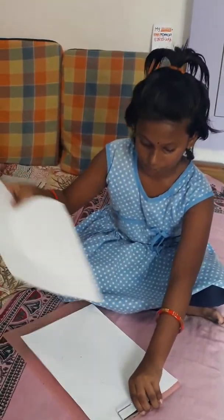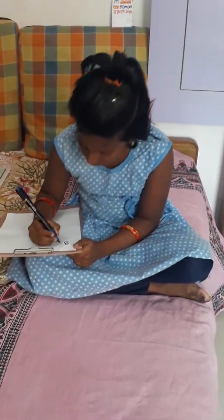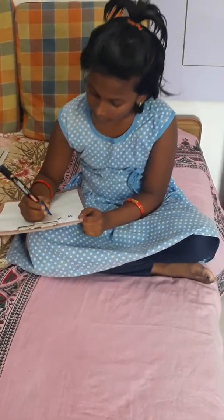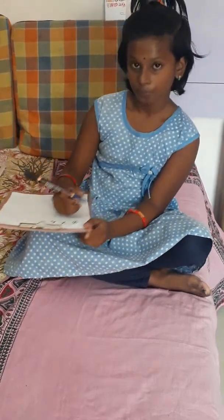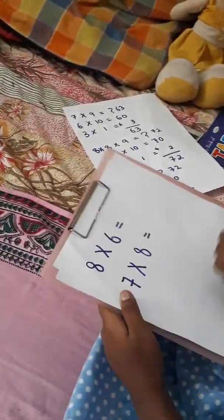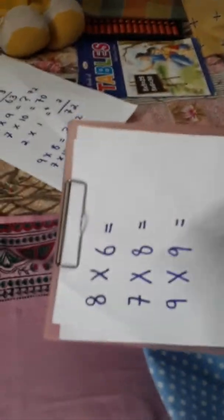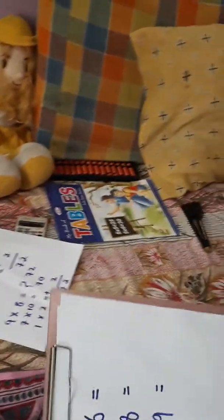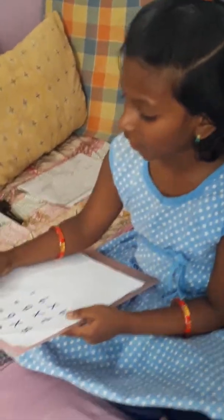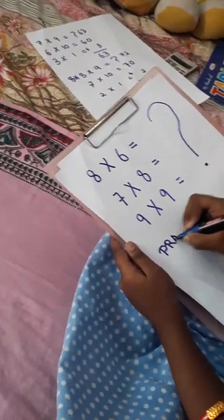Nine into eight is equal to question mark. Now let's do it. Nine is here and eight is here. Let's join them. How many fingers below? One, two, three, four, five, six and seven — seven fingers. Seven into ten is equal to seventy. The upper fingers: one on the left and one on the right — one into one is equal to one. Wait, one multiplied by two is two. Seventy plus two is equal to seventy-two. So nine eights are seventy-two.